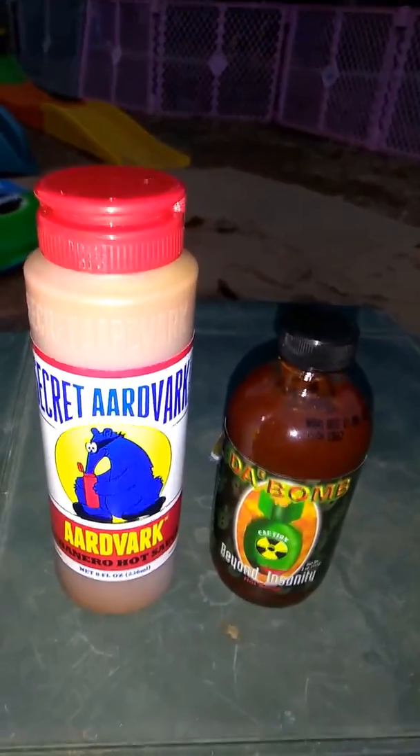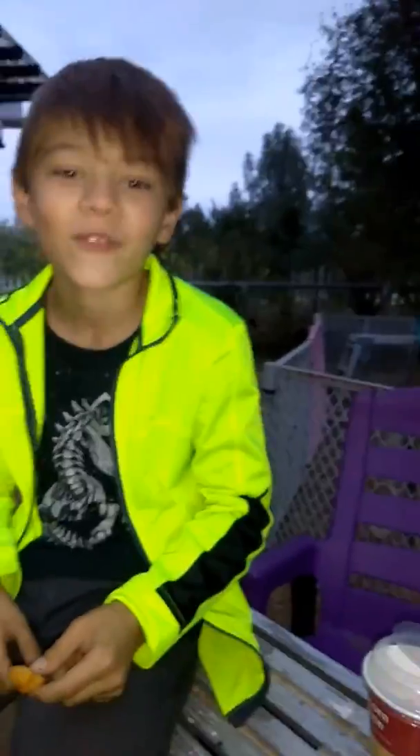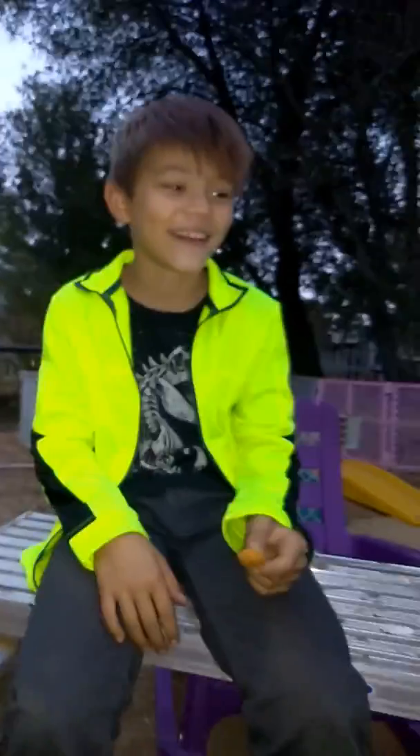We got the Aardvark hot sauce and Da Bomb hot sauce. This is Kalen — he's going to try them on some chicken balls. Summer, you want to hold it? Okay, Kalen's in there. First up is the Aardvark; we're gonna see how he likes it.